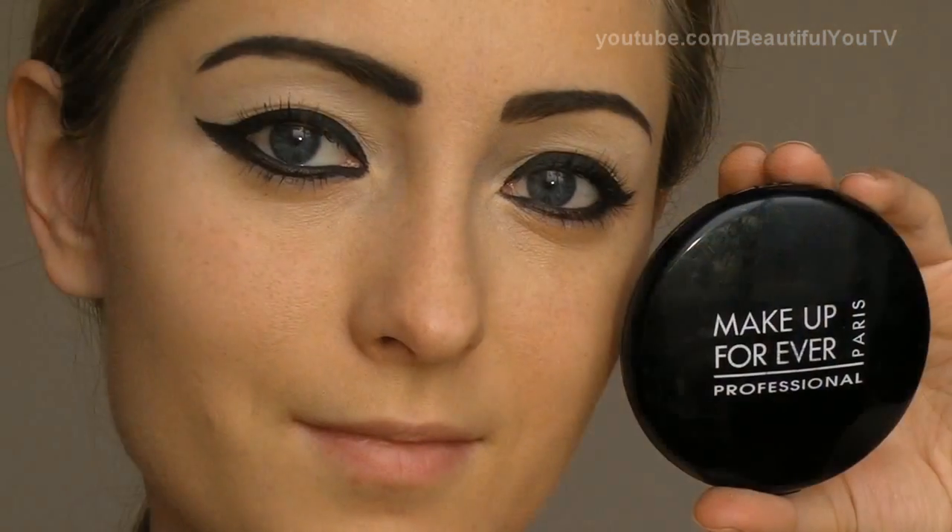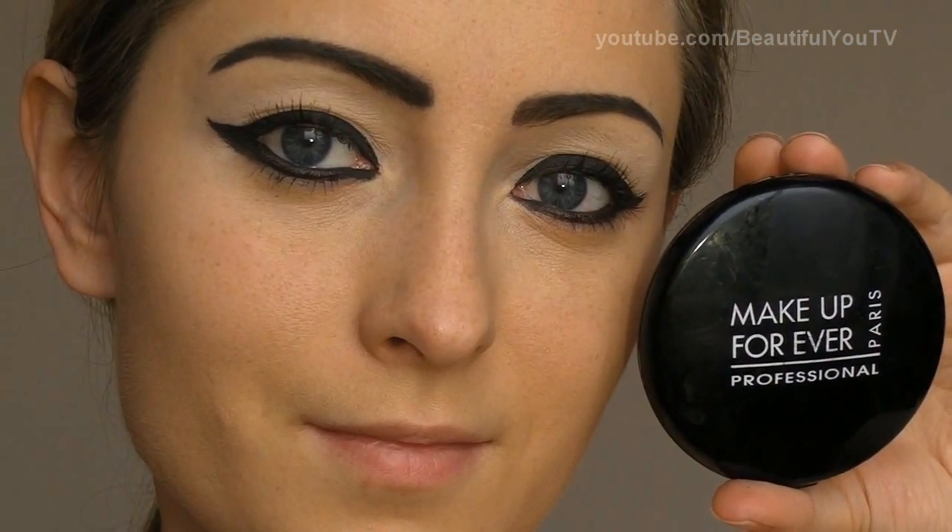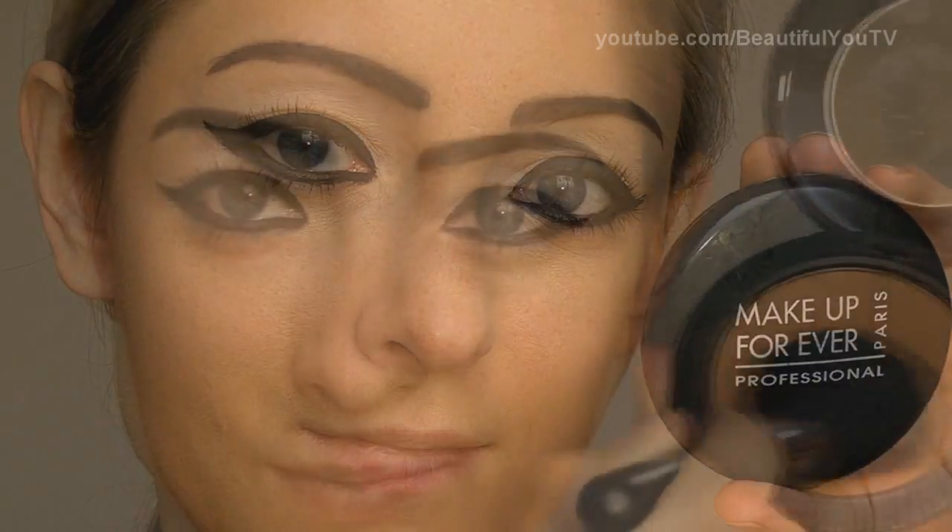Our eye makeup is ready. Now let's go on to our cheeks. Today I'll be using Makeup Forever's Suntan Bronzer, which I'm going to apply with a MAC blush brush. Do a fish face and apply the bronzer, then smudge all the harsh lines that you may have. Blend really well.